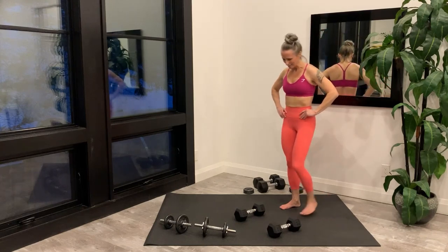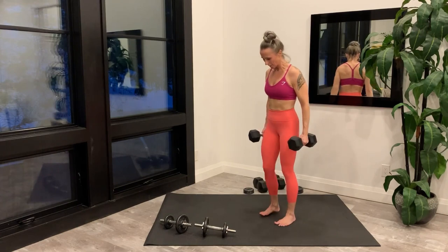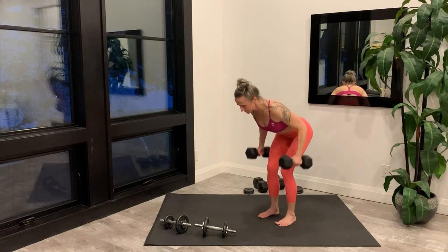Now grab your dumbbells for the Neutral Grip Row. Getting set up and starting right now.